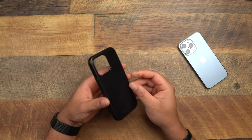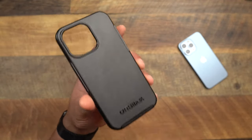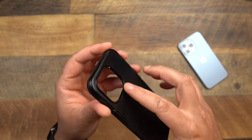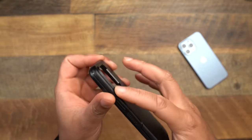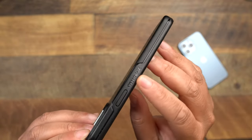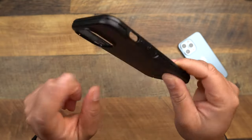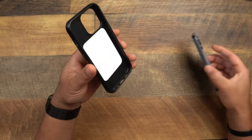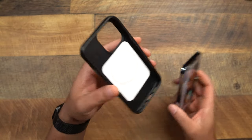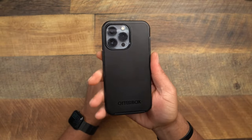Let's take a look. On the back you get that classic Symmetry design, Otterbox branding on the back, very smooth material — doesn't have a bunch of grip but that's to be expected. On the camera layout you do get a little lip so you're protected. You get some more Otterbox branding, the usual volume up, volume down, mute toggle cutout, and the power button. On the inside you can see they do have those MagSafe magnets.